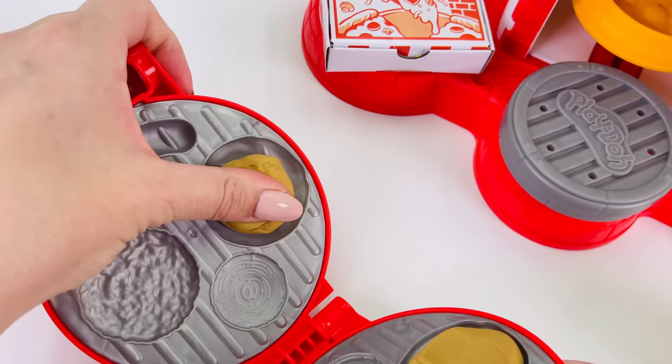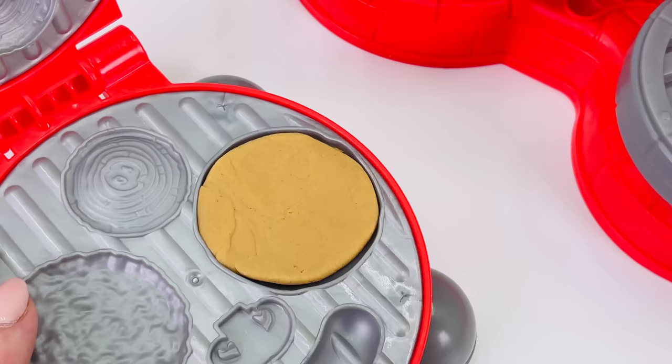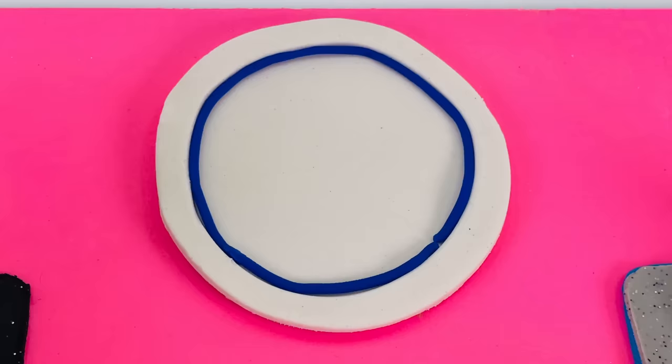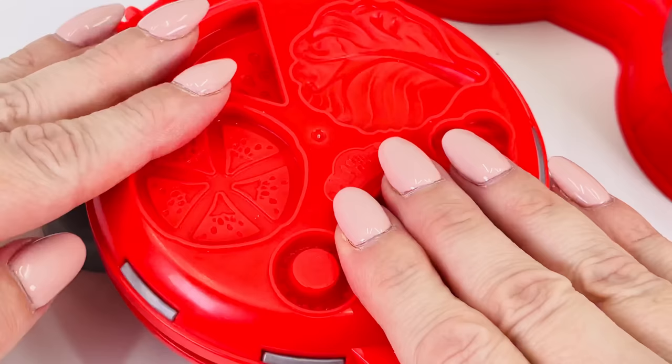Let's take a look at what we made. That's the top bun and the bottom. I'll just place the bun on the plate. Next, I'm going to make the burger. I'll use this dark brown color. I'll just close the lid, pressing it firmly down.